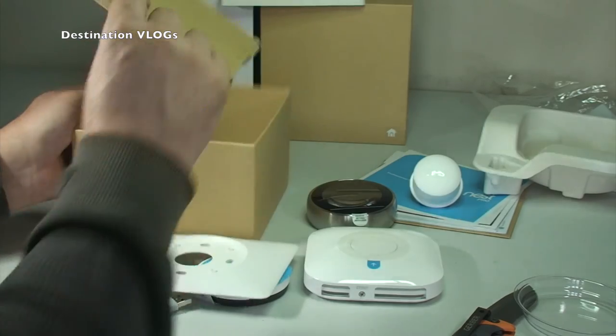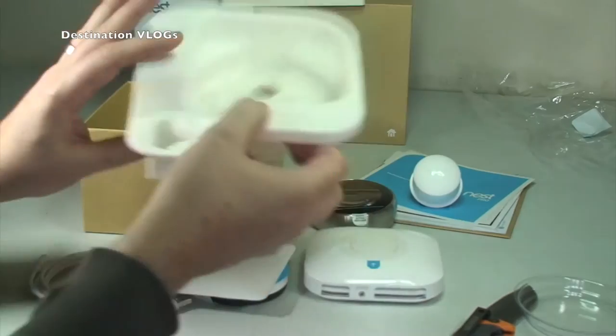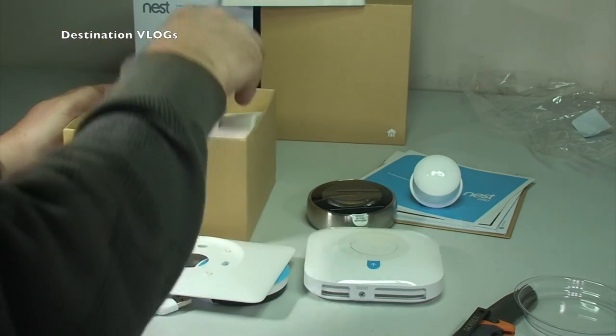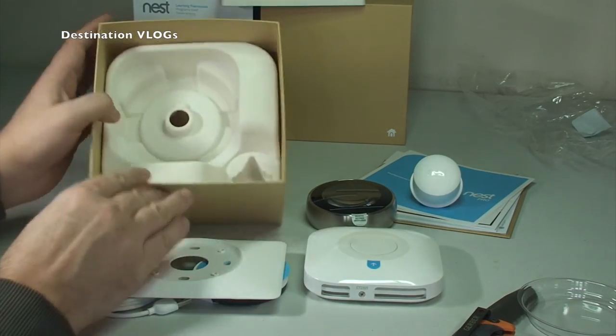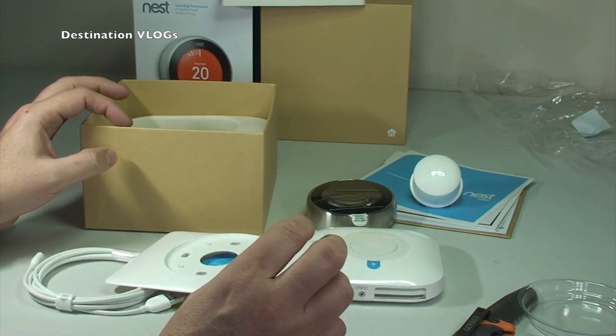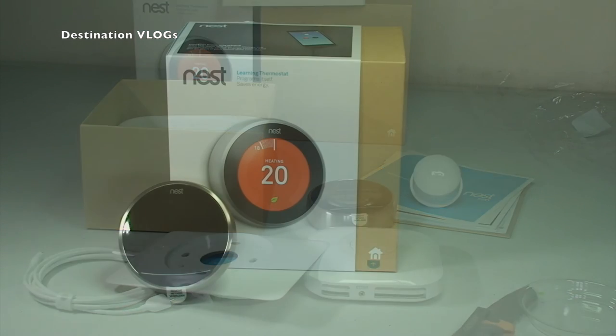Personally I'll try and fit just the thermostat itself, but let's see what the damage is like when we get the old one off. In the bottom there are just screws for actually installing. One thing that is slightly disappointing here in the UK — the ones I've seen in the States come with a nice handy little screwdriver, but this is the UK, so we don't get that. And that is the unboxing of the Nest Learning Thermostat, third generation — unboxing complete.